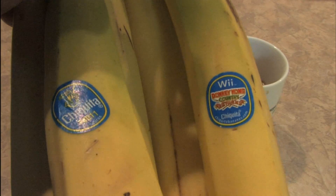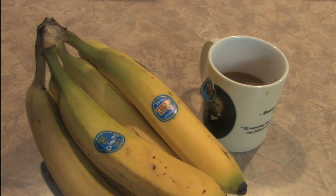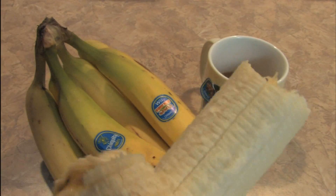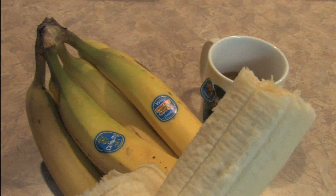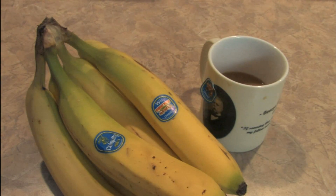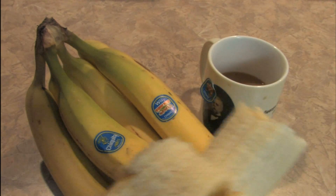I'm glad you all could join me for my snack. Hopefully you've learned that Donkey Kong bananas are good and a healthy source of whatever vitamins and chemicals bananas have — the things you need to eat to stay alive to play Donkey Kong. Seems like a natural fit. Donkey Kong bananas. Next thing we need: Pac-Man tequila.